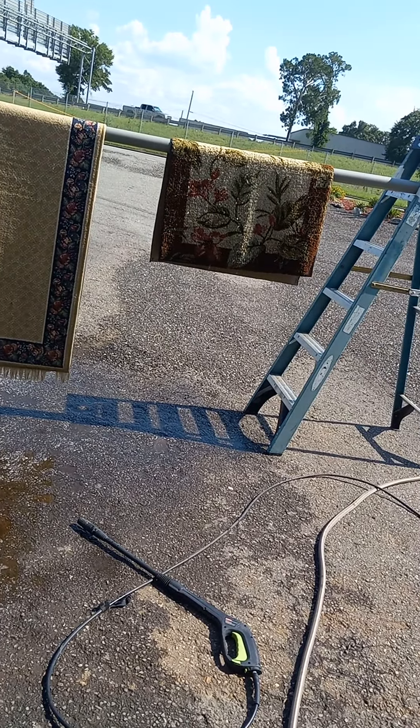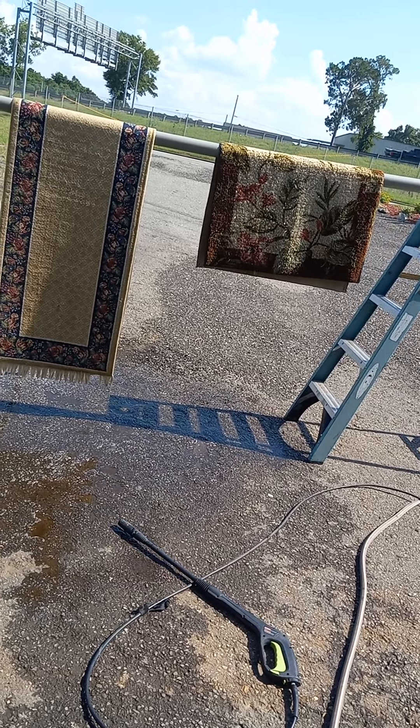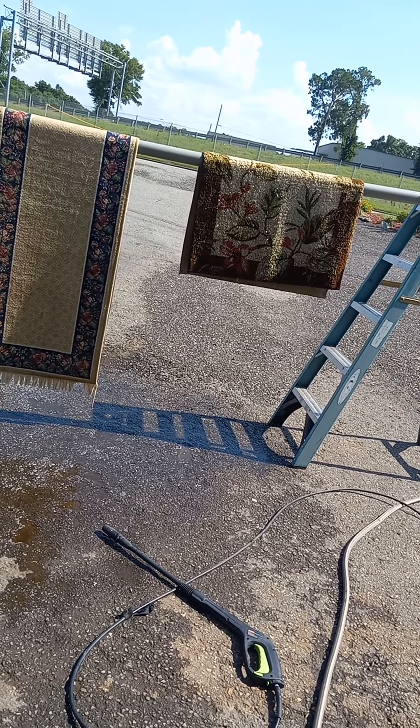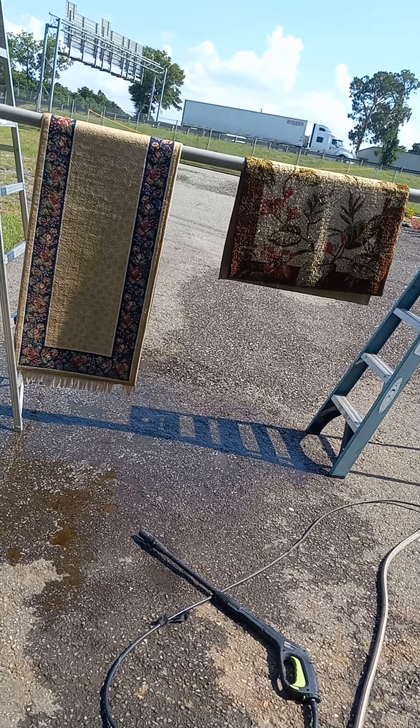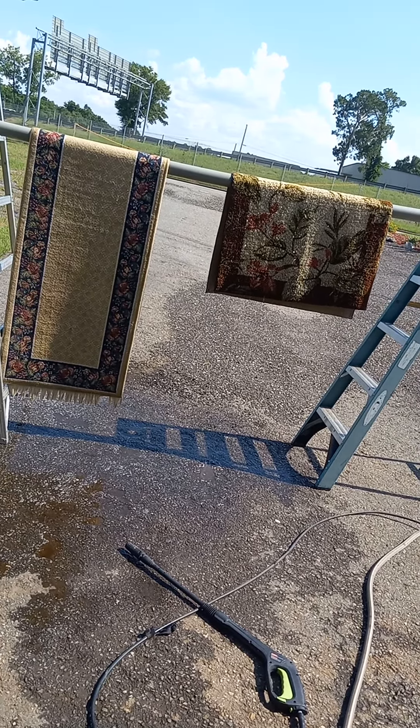It seems like it's cutting the dirt out really good. The rug on the right is our camping rug — it goes in front of the RV door, so it gets a lot of sand and dirt. If you like the video, please give it a thumbs up and subscribe. Thank you for watching.